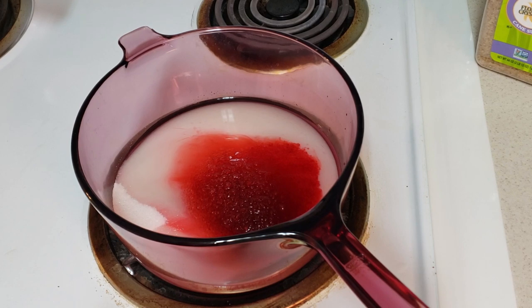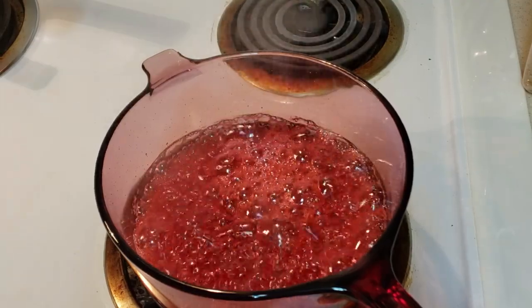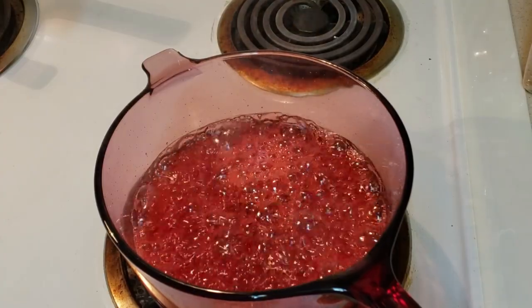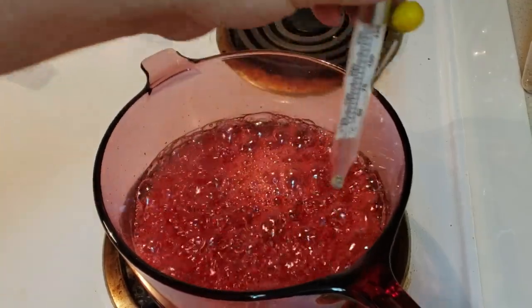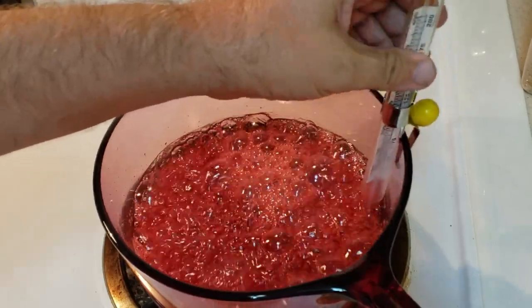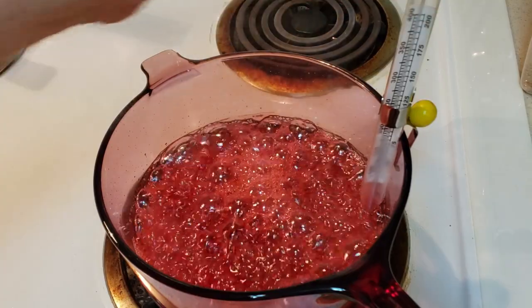Two and a half cups of sugar, one cup water, and the seasoning packet — you put it together and you're not to stir it. As you can see, without me doing any stirring, it has come up to a boil. So what I'm going to do now is take the candy thermometer — it has a clip on it — and clip it and drop it down into the liquid, not all the way to the bottom, but just far enough where it's into the liquid.